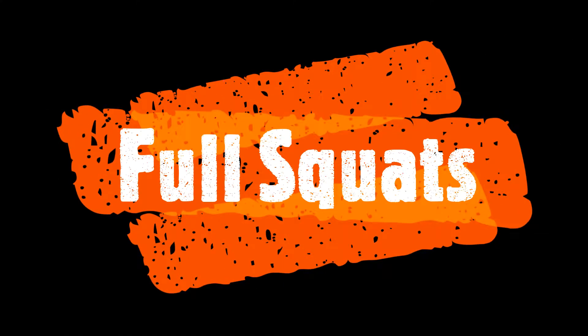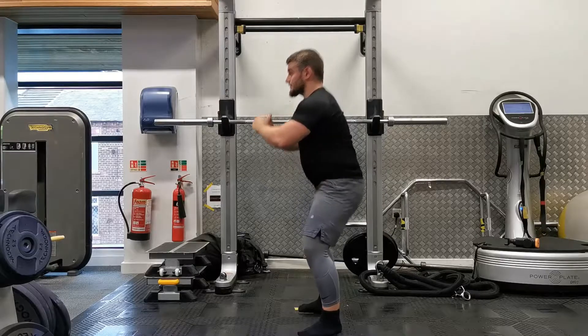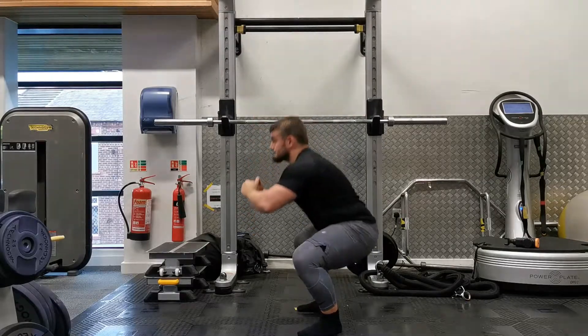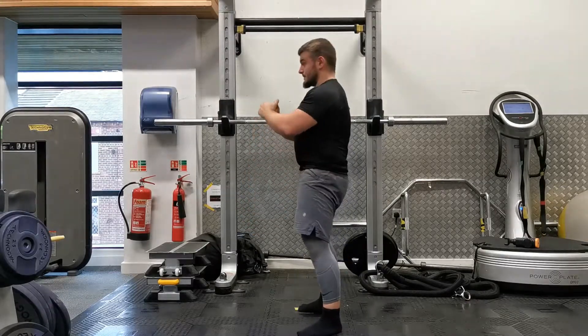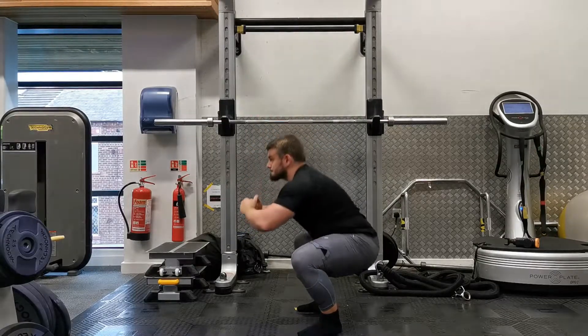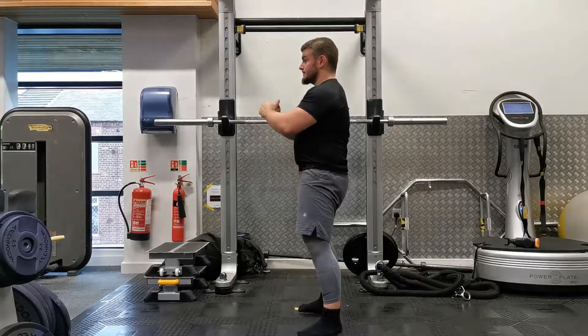Full squats are a great bodyweight exercise for warming up, and for some people will provide enough overload to increase strength. The main focus is practicing the squat movement pattern — the more reps you get in, the better your technique will be when you move on to more advanced versions like the back squat and front squat.